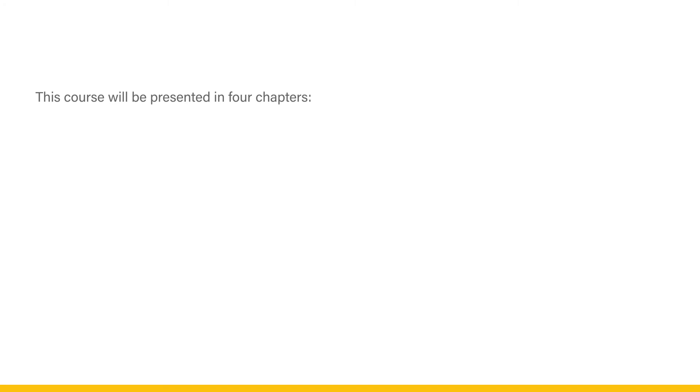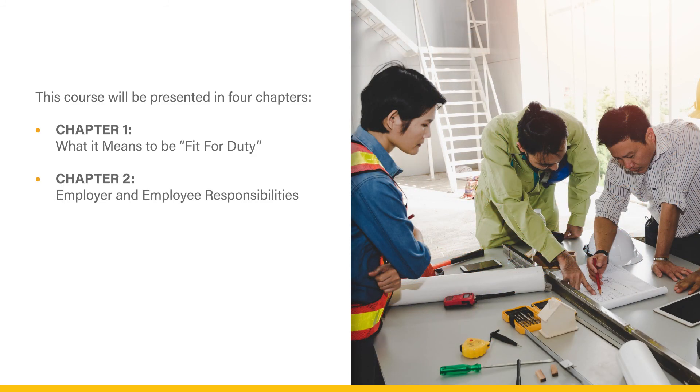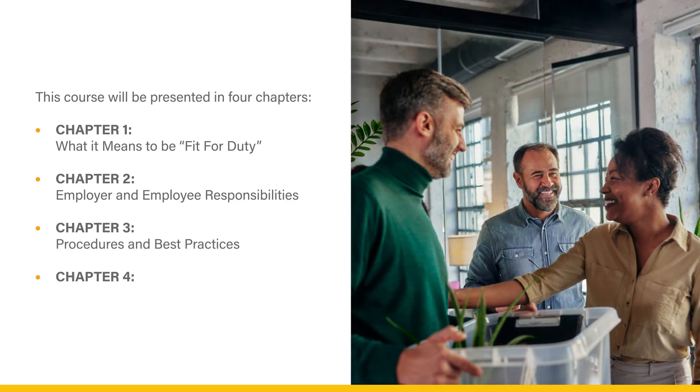This course will be presented in four chapters. Chapter 1: what it means to be fit-for-duty. Chapter 2: employer and employee responsibilities. Chapter 3: procedures and best practices. Chapter 4: return to work. Now, let's begin.